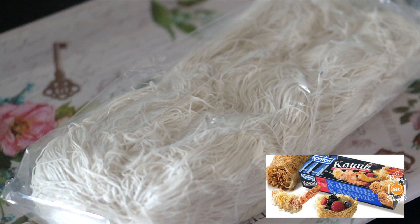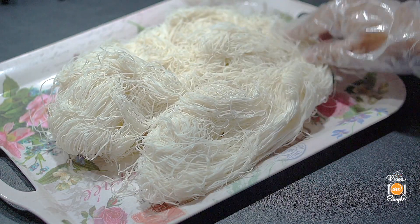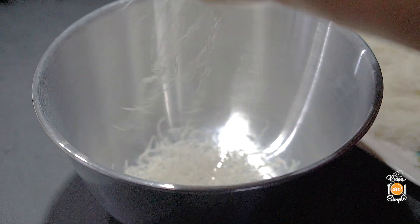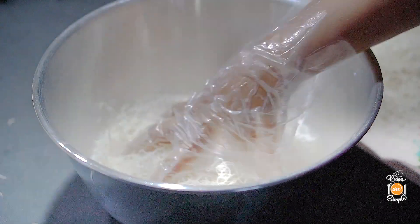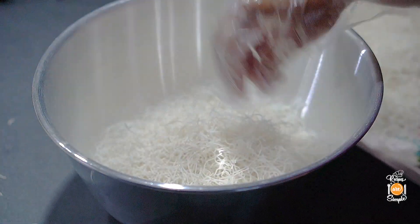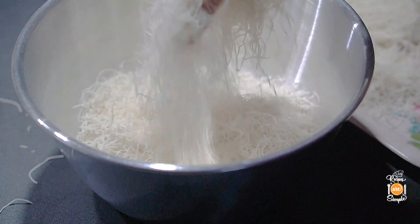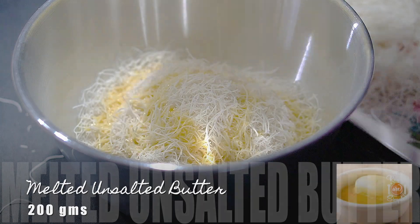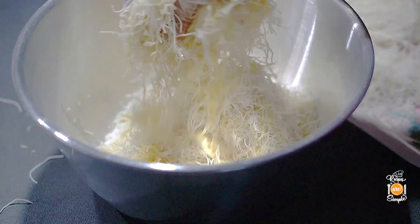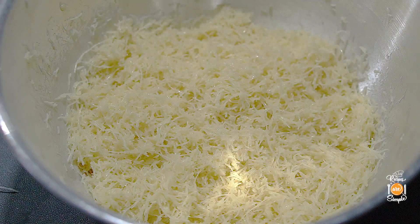Next, we want to get the kunefe pastry ready. We have the kataif, also known as kataifi or kunafa pastry — basically thin strands of phyllo-like pastry. Thaw this according to the package instructions, then add to a bowl and rework the strands gently with your hands, breaking the pieces up a bit to shorten the length. Then add about 200 grams of melted unsalted butter — just enough to completely coat all the strands thoroughly without it being overly greasy. You don't want any butter at the bottom of your bowl when you're done. The pastry is ready; set that aside.